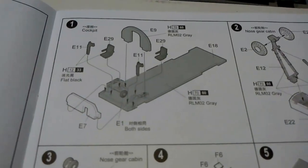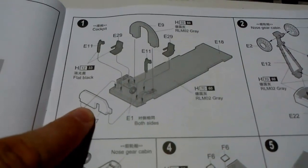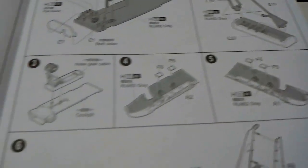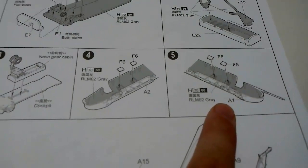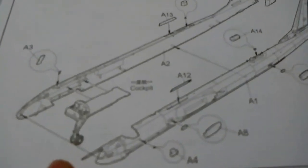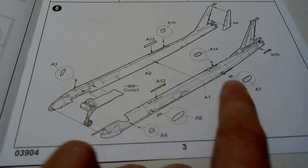On to the instructions. There is a sprue map on the first page, then step one covers the cockpit — interestingly featuring seats, control yokes and even what looks like a small wheel, plus a bulkhead. Next is the front landing gear, the nose gear — a very simple affair attached directly to the bottom of the cockpit floor. The clear windows are then placed into the front of the fuselage, which has been painted RLM 02 grey, followed by installing the cockpit into the two main fuselage halves with quite a few intakes to add on.